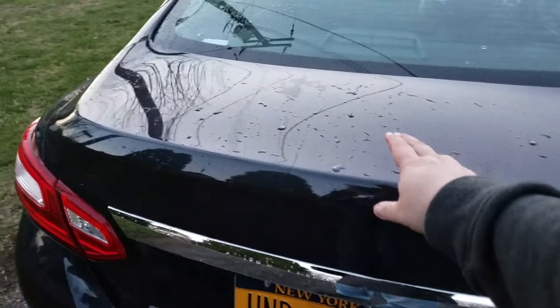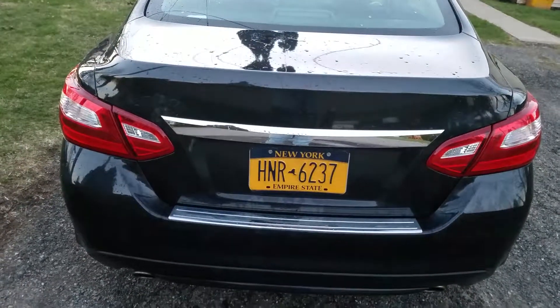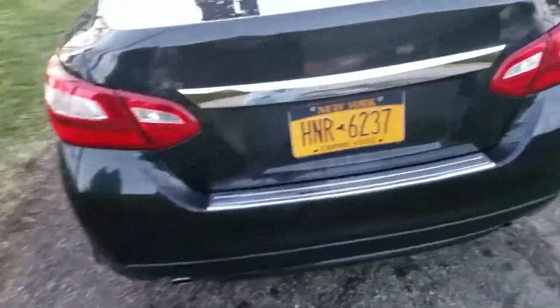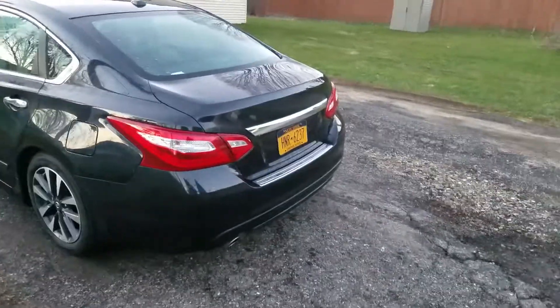I plan on buying the color-matched spoiler that they put on this car — a low profile spoiler that I want to get put on there. I think it's like 350 bucks. In my opinion it looks nicer without the badges on the back. It almost looks like a different car a little bit. It's kind of cool.